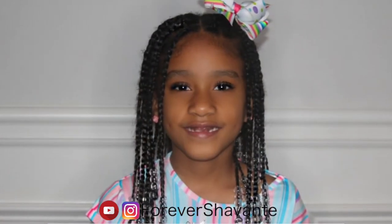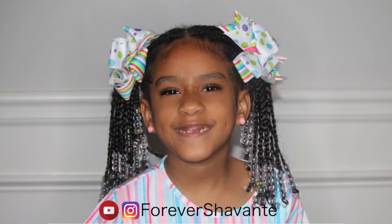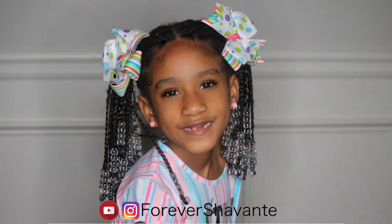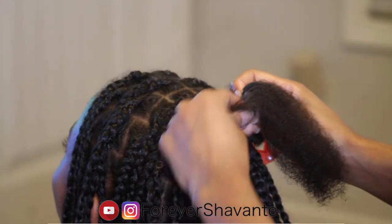Okay you guys, here's the finished look. You can wear it down or put it up however you decide to style it. I thought it was pretty cute, and it's less tension on the hair without the knot going around the top of the braid — just very cute. Right here I'm starting on my oldest daughter's hair.